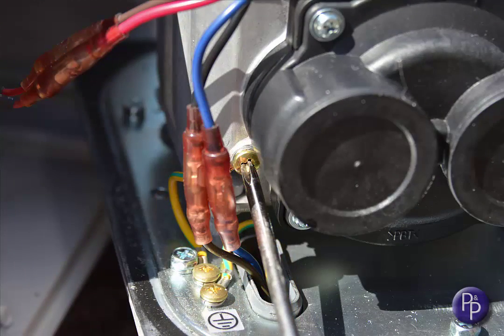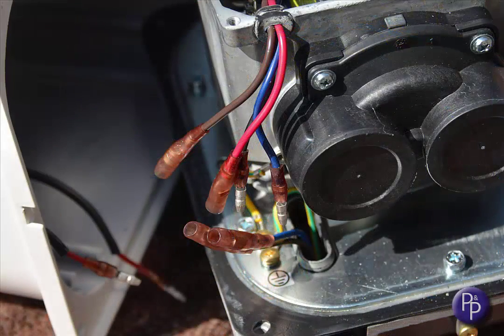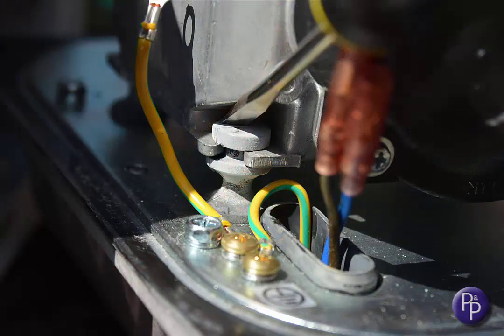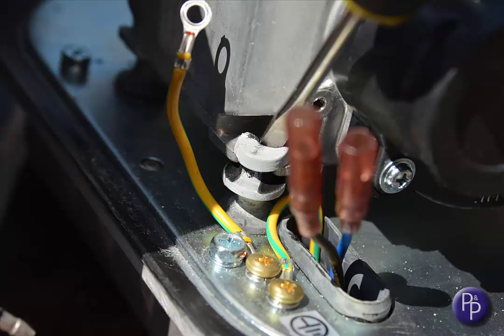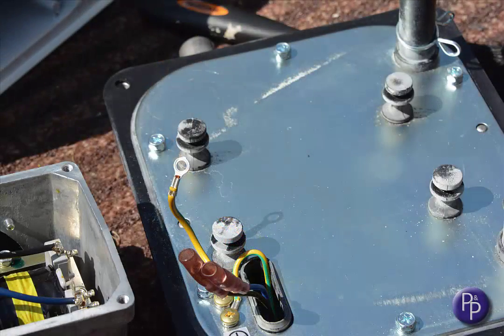Identify the earth wire and remove the screw and washer, keeping it safe to one side. Separate the bullet connectors, and the upper lid can be moved away to give you some more room to work. With a flat-bladed screwdriver, gently ease the rubber foot out of the corner of the drive unit's base. Do the same to all four feet. Offer the new drive unit onto the feet and push each one home into the corner slot.